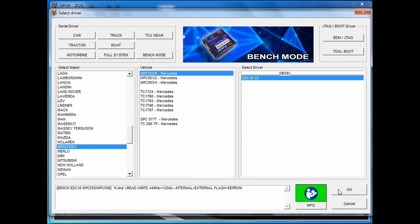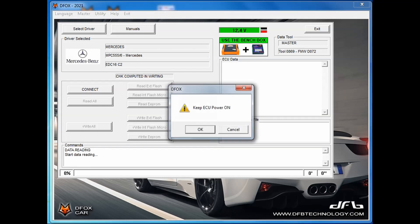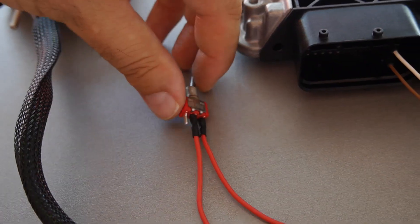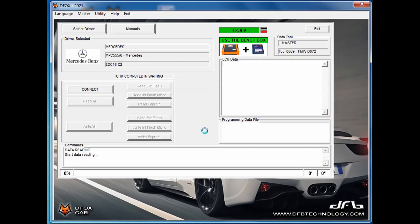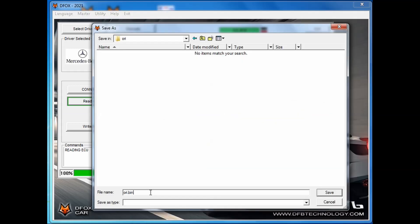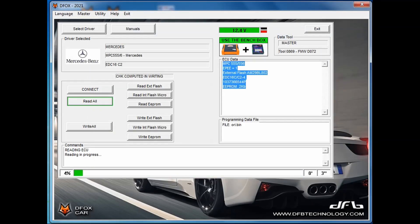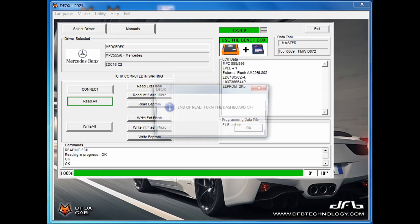After the proper wire connections, press the OK button and then the Connect button. A 'Keep ECU power on' message will be displayed, and you have to be sure that the switch on the multi-function cable is in the ON position. Press OK and the ECU data — like ECU family, software number, and processor type — will be shown. Then press the 'Read All' button and give the file a name, and the reading process will start.